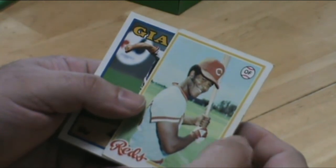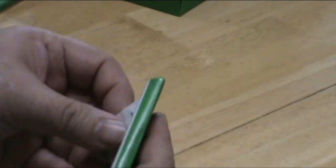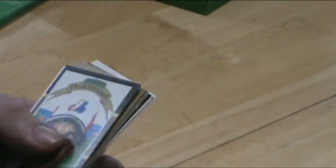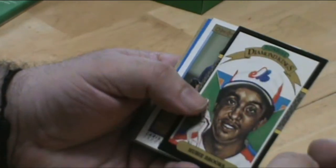Ken Griffey Senior. Just about every pack so far that we've opened up has had a really nice card in it, or two. Just the excitement of opening them like the old days is really, really worth the money to begin with.